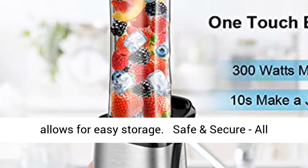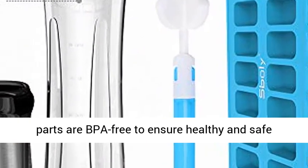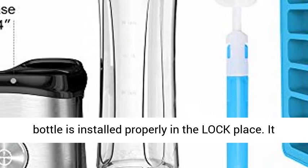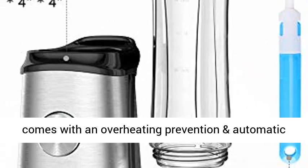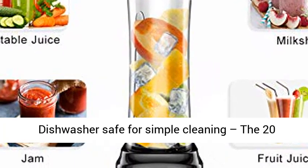Safe and secure — all parts are BPA-free to ensure healthy and safe drinking. This blender will only work when the bottle is installed properly in the locked place. It comes with an overheating prevention and automatic recovery function, so rest easy knowing you and your family are safe with this product in your home.